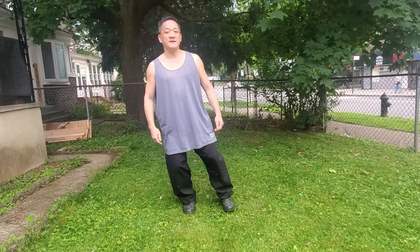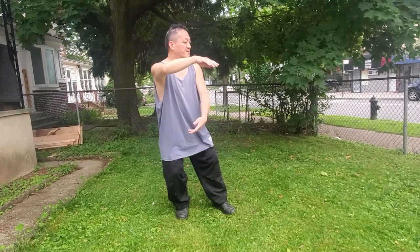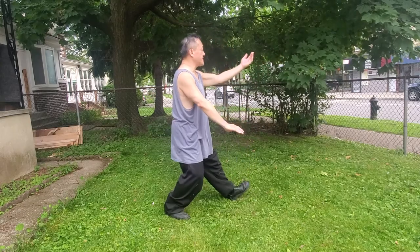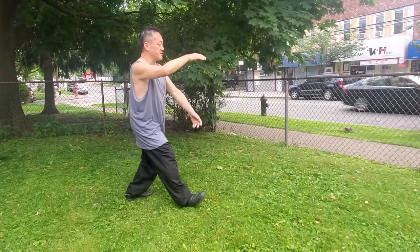We open directly into the Wu-Ji stance. Starting posture — inhale and exhale. Turn and hold the ball. The first technique is called Parting the Wild Horse's Mane. We're going to do this technique three times: number one, here's number two, here's number three.